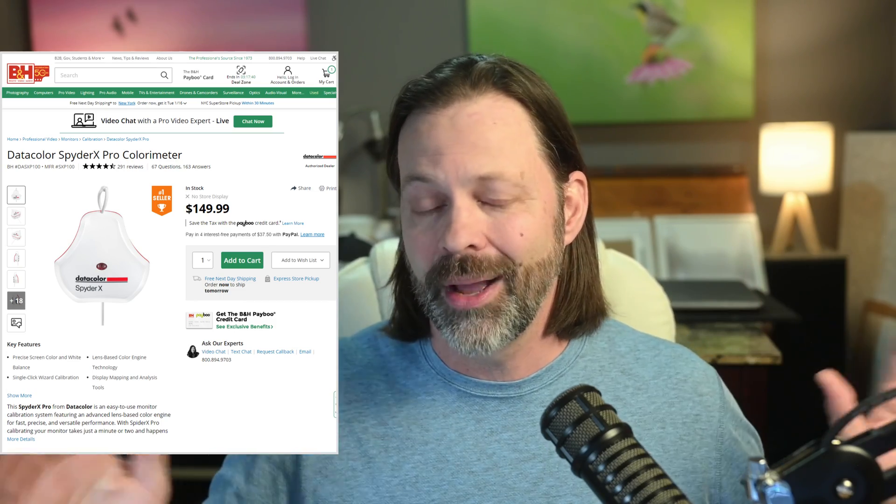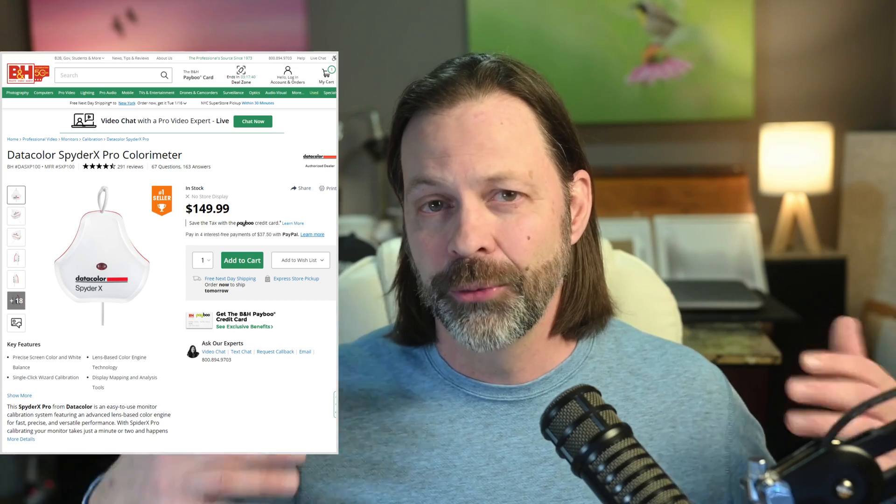So that's my simple review. This was the Spyder X Pro by Datacolor. I really like the product, and for $150 I don't think you can go wrong with it. If you're a photographer, it's probably paramount that you look into this process. One of the reasons I did this review is that I looked at B&H's reviews and it got really good ratings from users, especially around ease of use. I think $150 is a pretty good price point. I'll put a link to this from B&H down below — it's an affiliate link through B&H since they're my partner of preference, not through the manufacturer.